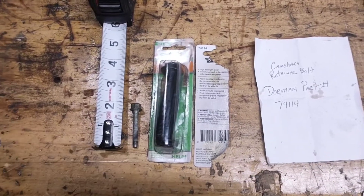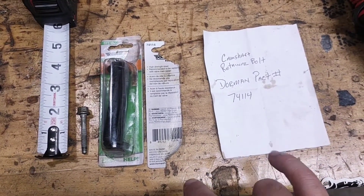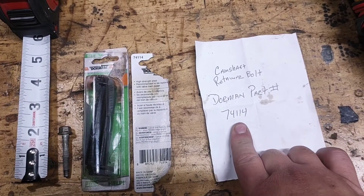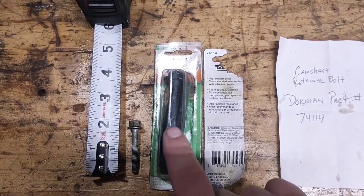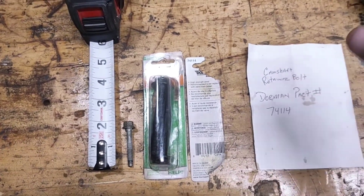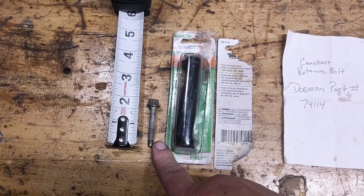You clicked on this video because you're apparently working on some cam cap bolts for a 2.4 Ecotech. This is the part number that was given to me from the parts house, and when I got online looking for it, most times it brings up these bolts right here — which are for the cam phaser sprockets, the actual sprockets that the timing chain goes on. These here are the cam bearing cap bolts.